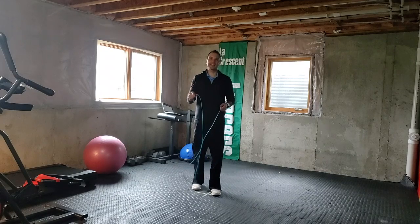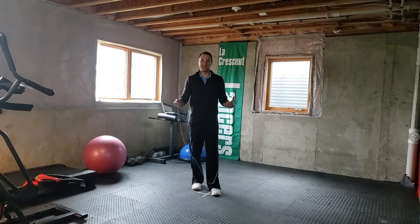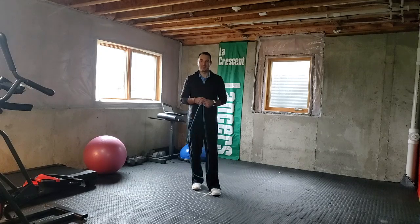We're going to put one minute on the clock. Go ahead and get your jump rope, get set up. Make sure you have a clear space where you're not going to whip anything and damage anything in your house, or go outside and get some space. Once you've done that, go ahead and hit unpause.